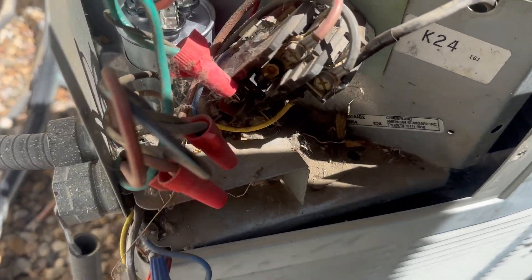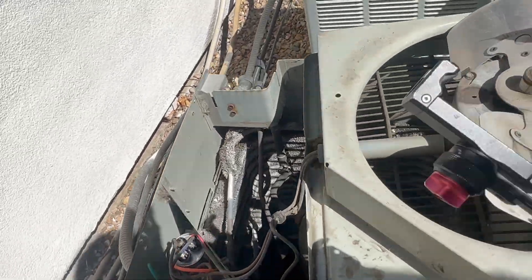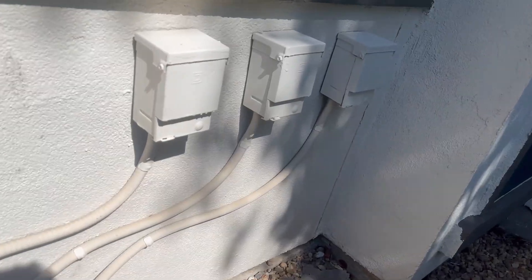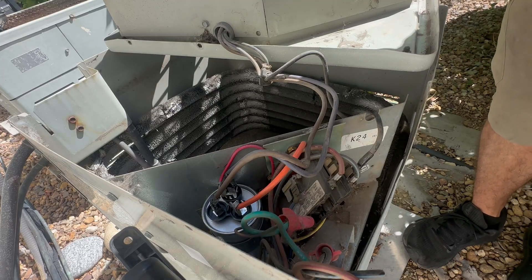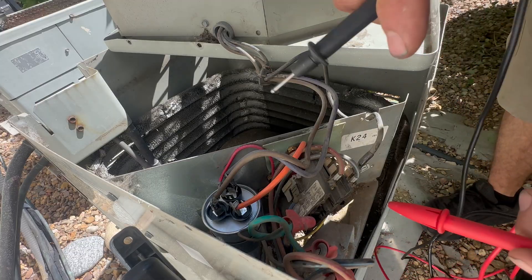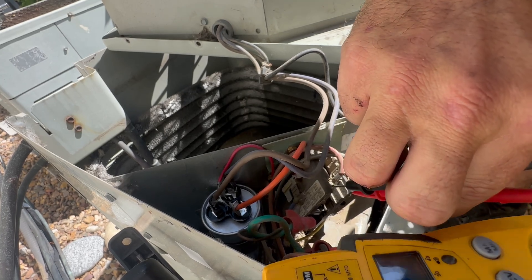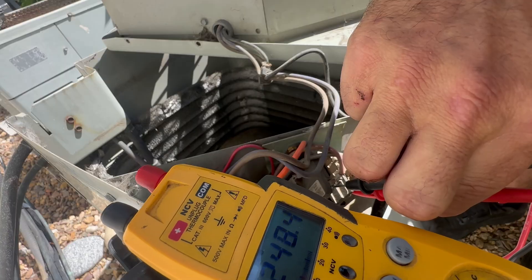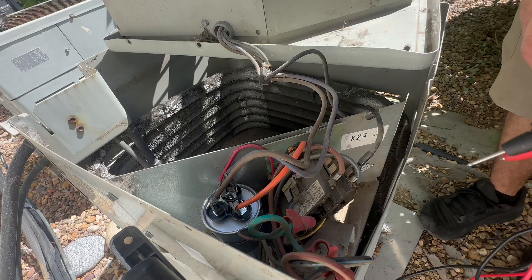Working on an AC from the 90s. You can see that our contactors are engaged. Right now the power's off. I'm gonna go over here to turn the power on. No humming or anything. We can check our incoming voltage, and we've got 248 across L1 and L2. You can see our contactors pulled in.